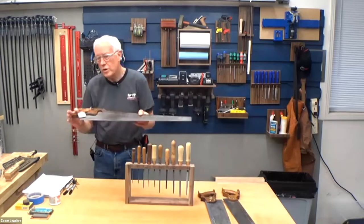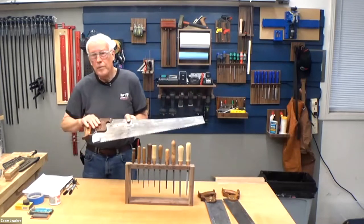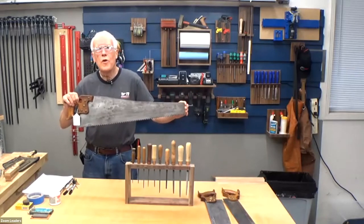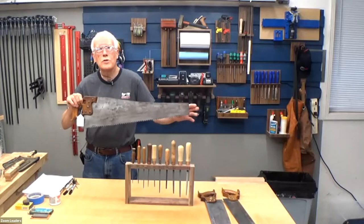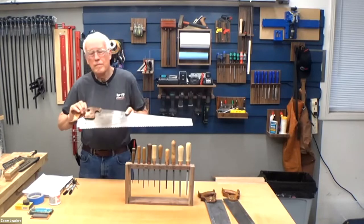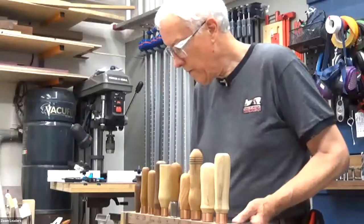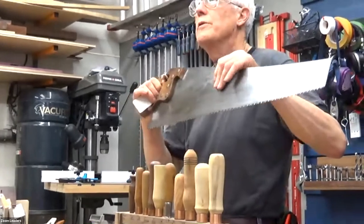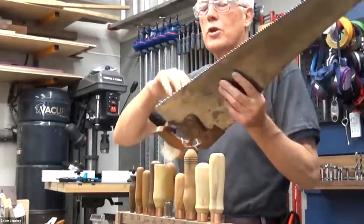Let's talk about the different parts of a saw. The handle end is called the heel, and the far end that you push your saw towards is called the toe. The sheet metal portion is called the plate, and of course you have your teeth.